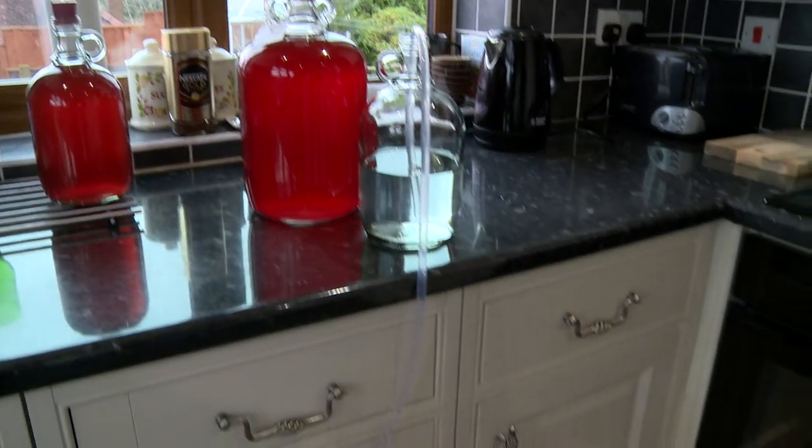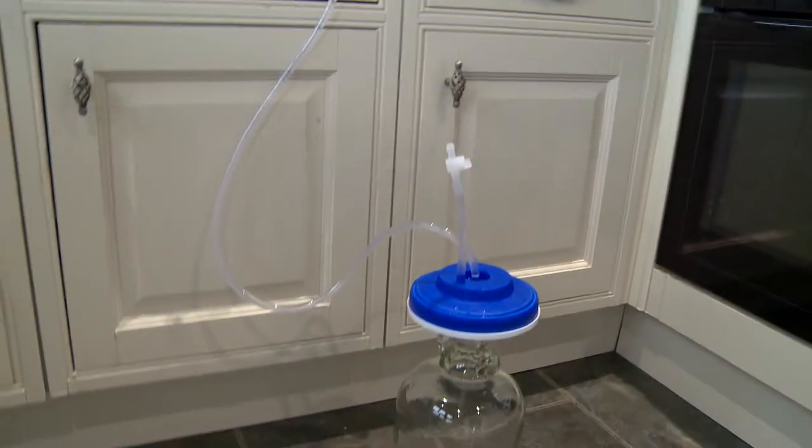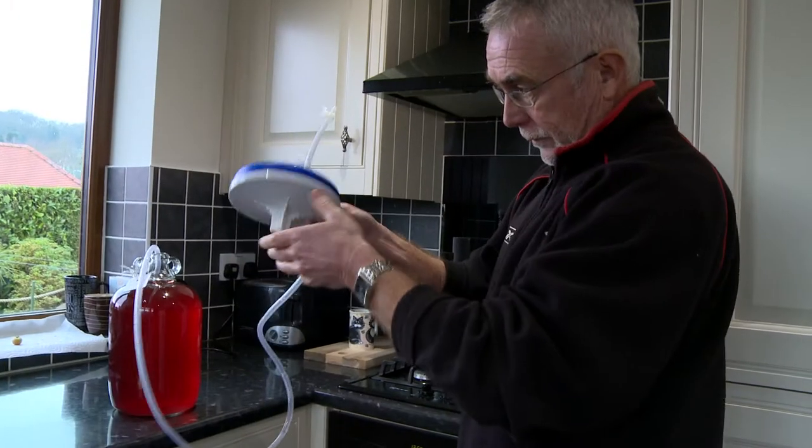We're running water through the filter pad first so that any fine particles loose on the pad get washed out into a bottle. Keep a finger over the bottom to control the flow.